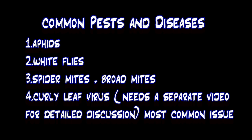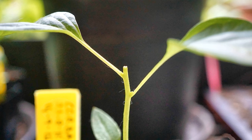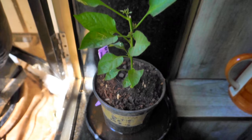The biggest issue I face every year with my chili plants is the curly leaf virus. Every plant started from seed falls prey to this menace. I sow around 50 seeds every year and the young seedlings are affected by the time they are around six to eight weeks old, after which it is a losing battle and I may be left with just one healthy plant at the end of it.